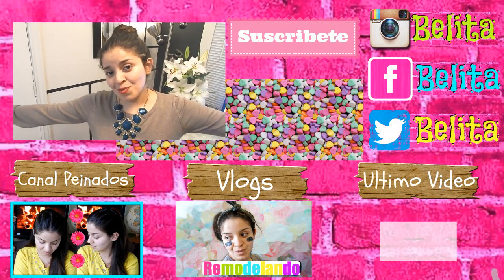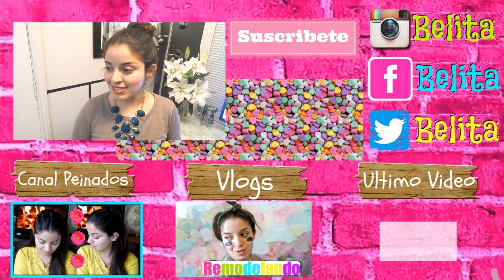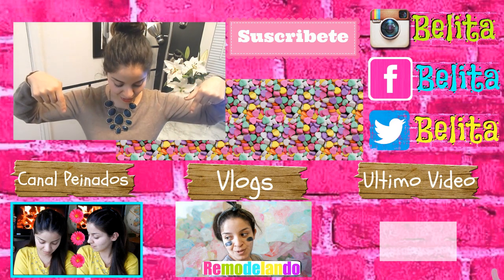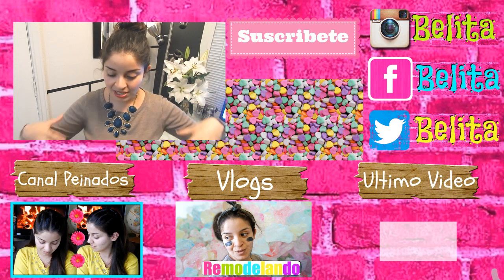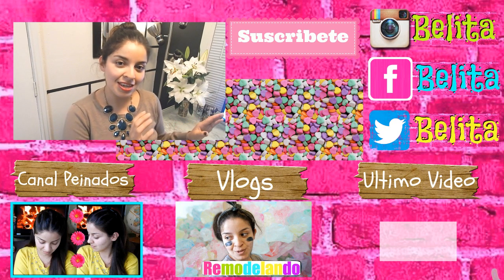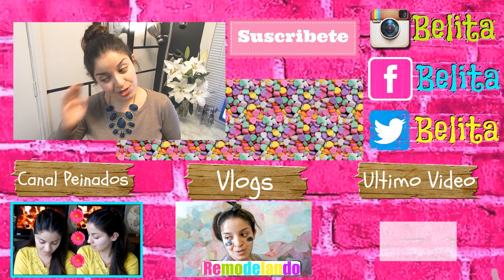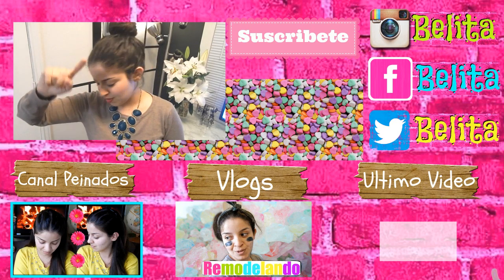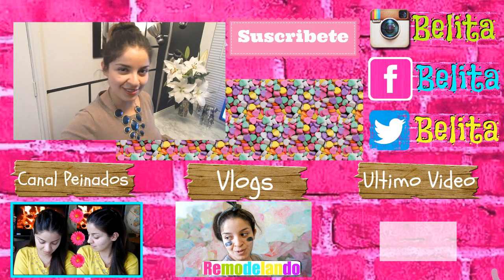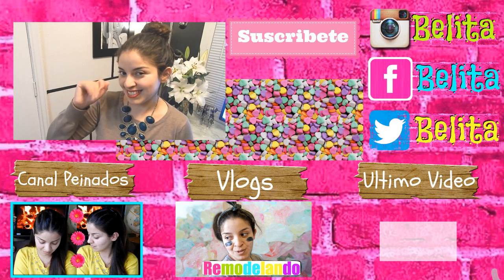Espero que me entiendan. Chicos, eso es todo por el video de hoy, espero que les haya gustado muchísimo. Les mando muchísimos besos. Recuerden que si quieren saludos solamente comenten en la parte de abajo. Les dejo aquí abajito mis redes sociales: tengo Instagram, Facebook y Twitter. Pueden mandar un mensaje aquí por YouTube, ustedes saben que yo les voy a responder. No se les olvide pasar a mi canal de peinados — no he subido videos pero muy pronto voy a subir unos. Mi canal de vlogs, por si les interesa el chisme poquito. Espero que estén muy bien, los quiero mucho y nos vemos en el próximo video. Adiós.